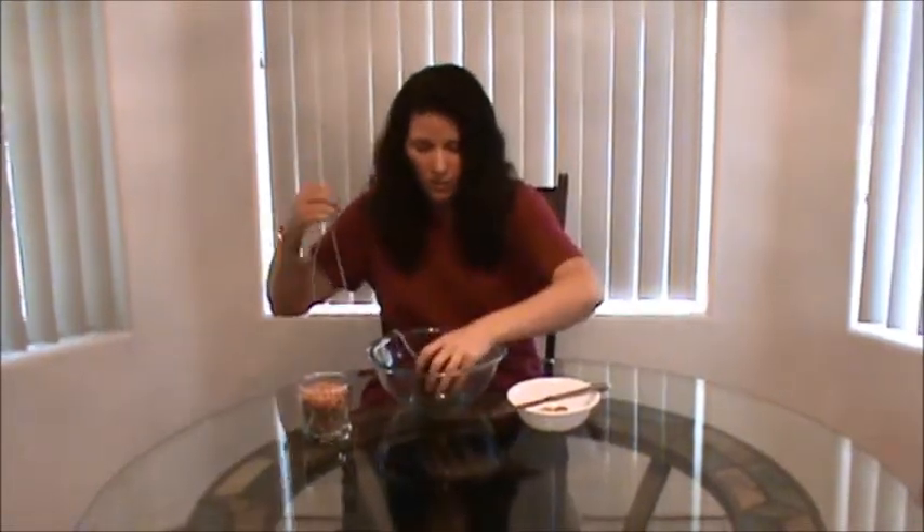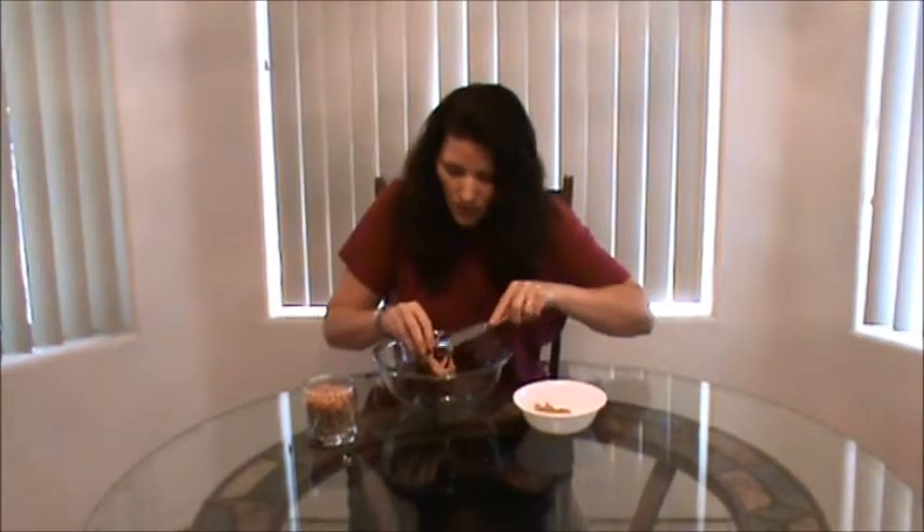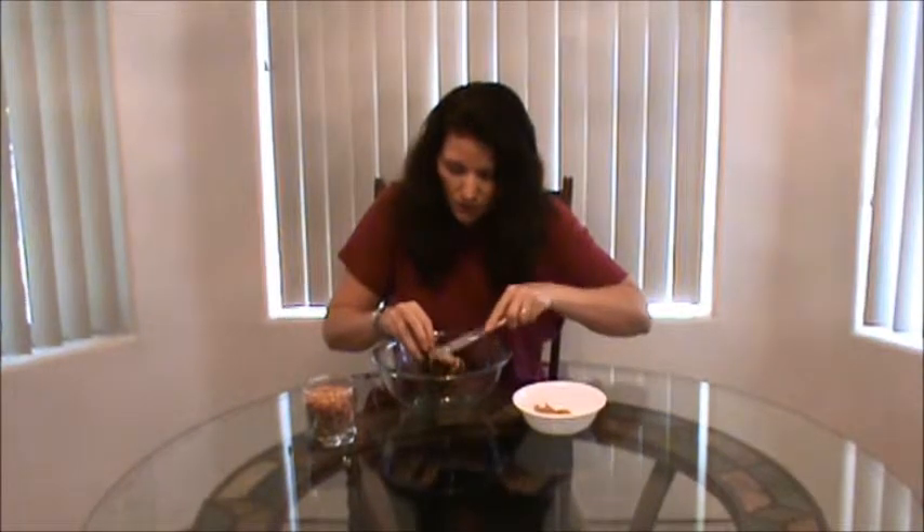Then place your pine cone in the middle of your bowl, and then you're going to take your peanut butter and just smear it all on the outside of your pine cone.